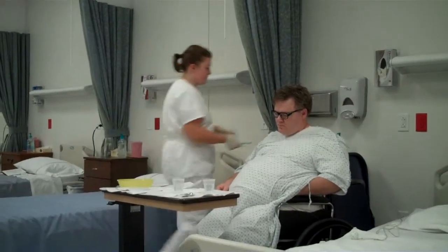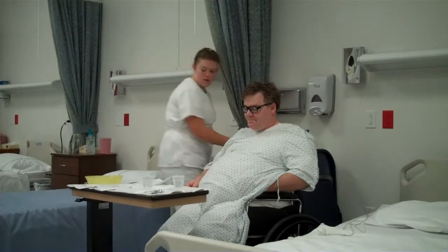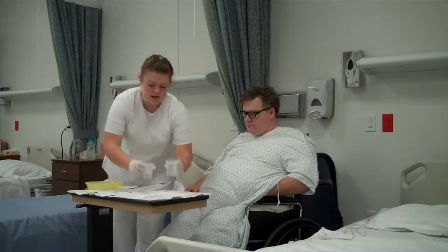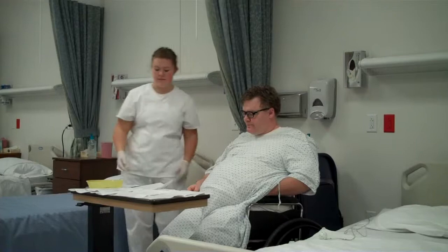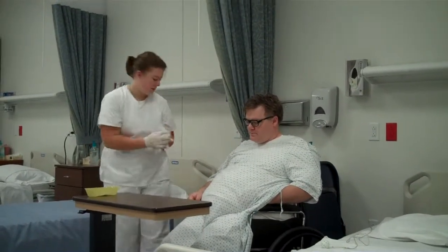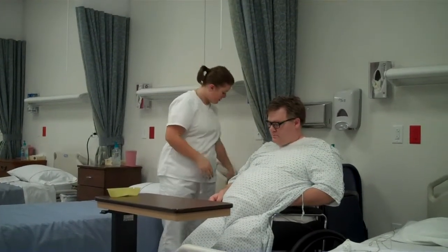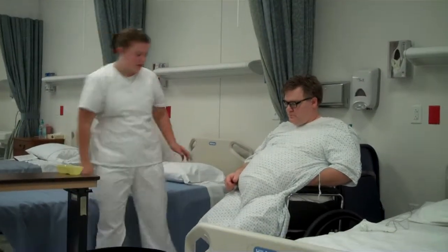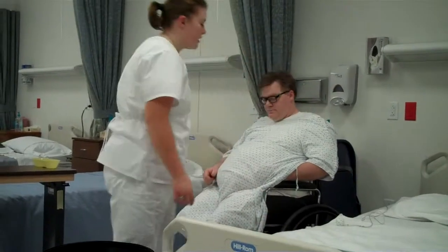I'm going to rinse out the toothbrush. I'm going to put all his supplies in his emesis basin. I'm going to dump the cups of water and dispose of them. And I'm going to dispose of the barrier. And now I'm going to take off my gloves. Then I'm going to make sure his wheelchair brakes are still locked.